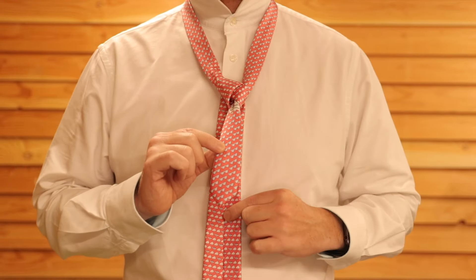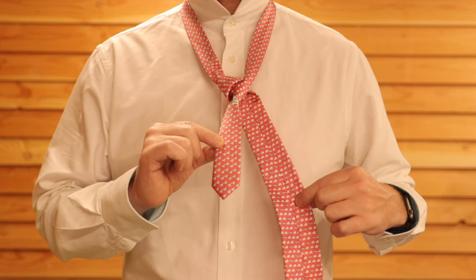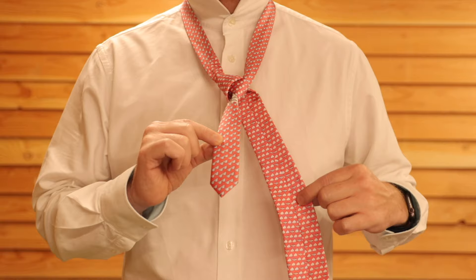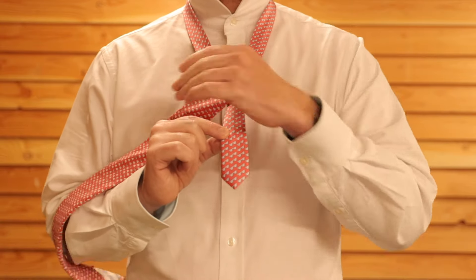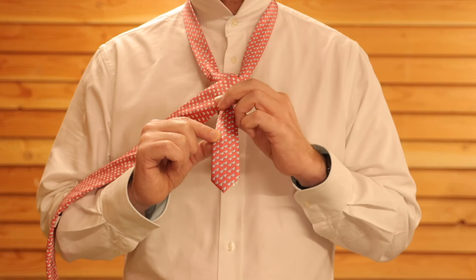Now you can take this tie either way, but I like to then pull it across to the other side to make it more symmetrical. Cross the tie over the front and that will create the front of the knot that we're going to use.